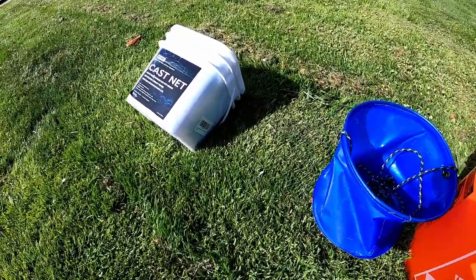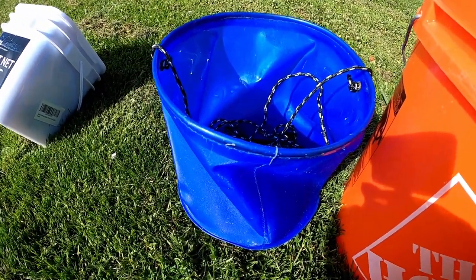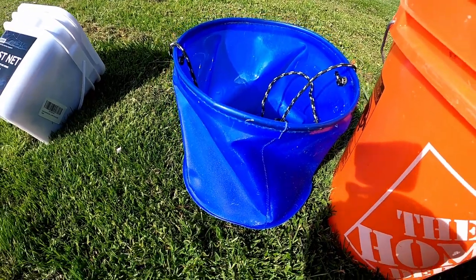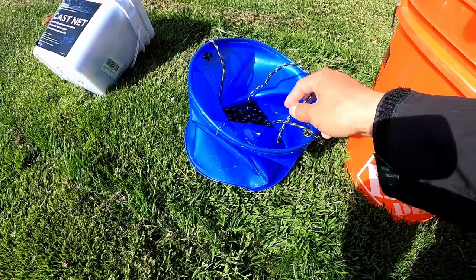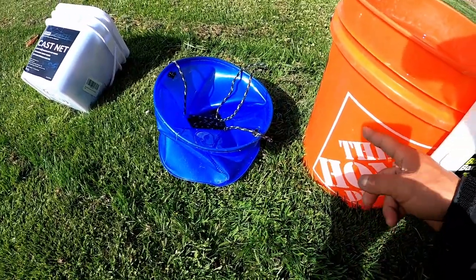Next, after the cast net, you're going to need a way of getting water. A lot of the times you're fishing on piers or on top of rocks, so it's hard to reach water. This is a must-have — a collapsible bucket. You can get them at any tackle shop. It has a rope on it, so you can just throw it down, get some water, pull it up, and put it in your bucket.